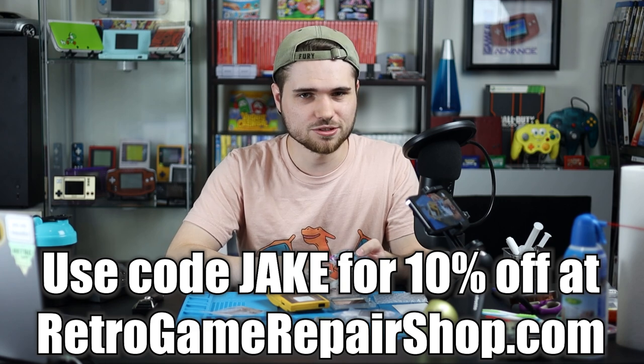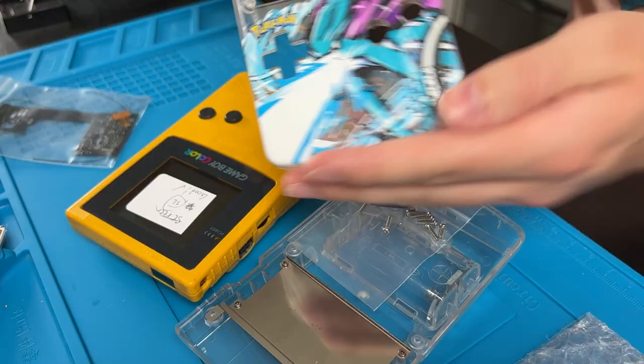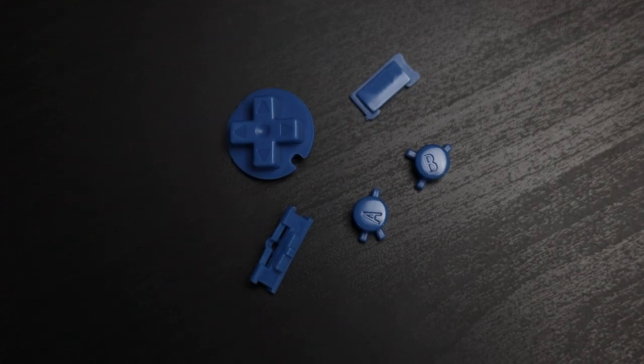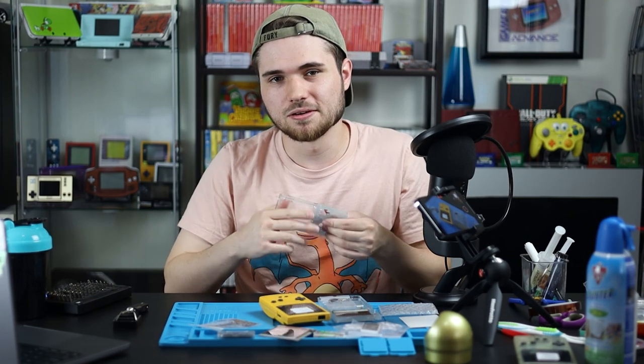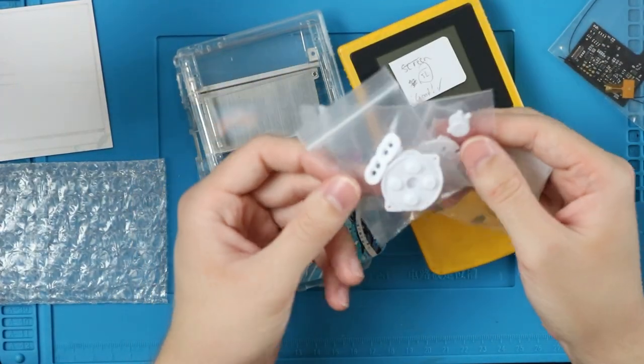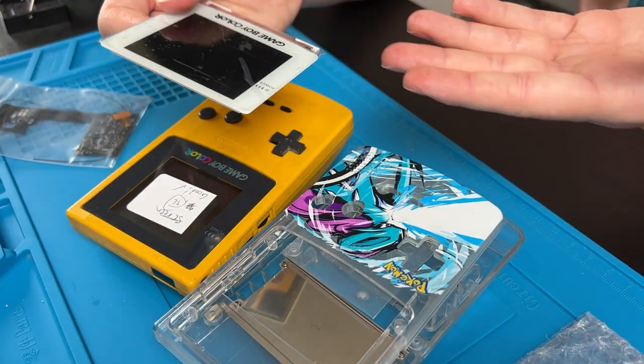The good news is you can get the mod kit, the shell, the buttons — everything you need except the Game Boy — from RetroGameRepairShop.com and save 10% with my code Jake, 10% off everything store-wide. This particular Suicune shell normally comes with blue buttons. Sometimes they come with membranes, sometimes they don't — you might as well just buy some or ask RetroGameRepairShop directly. We're going with white buttons and white membranes for this. I think it's going to look really clean with the white lens.